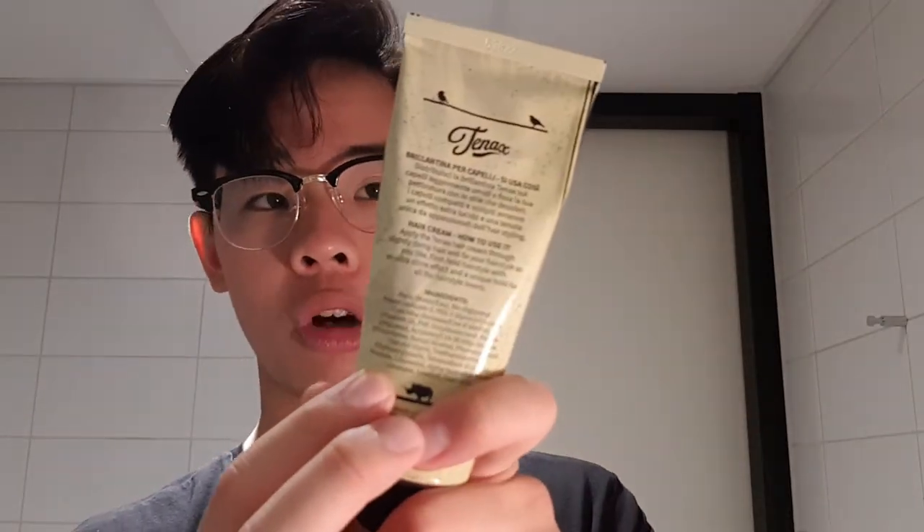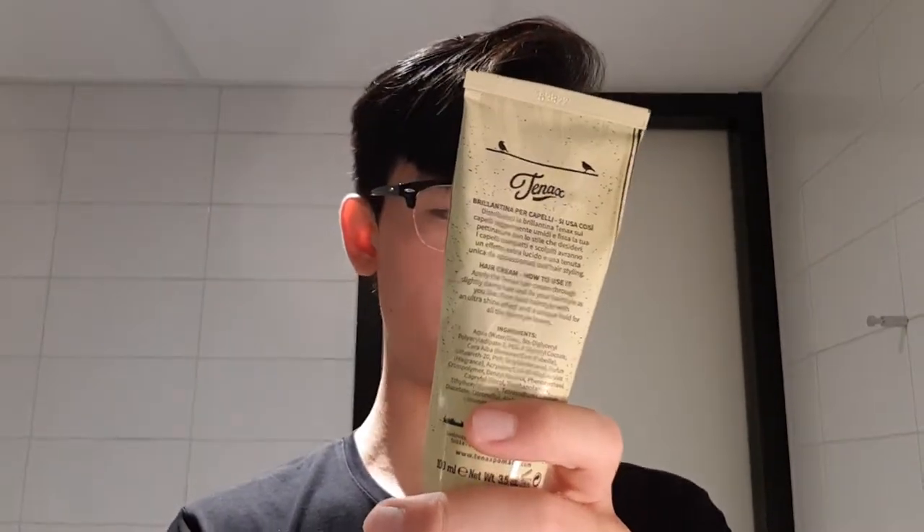It's obviously a water-based hair cream. It's meant to emulate classic style hair creams while making them stronger. It says here that this cream is a firm hold hair cream with an ultra shine effect. Let's dig right into that.